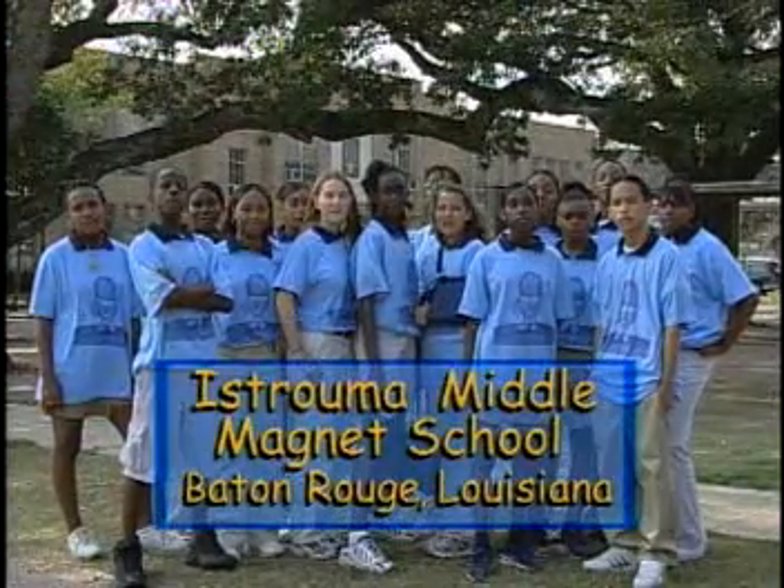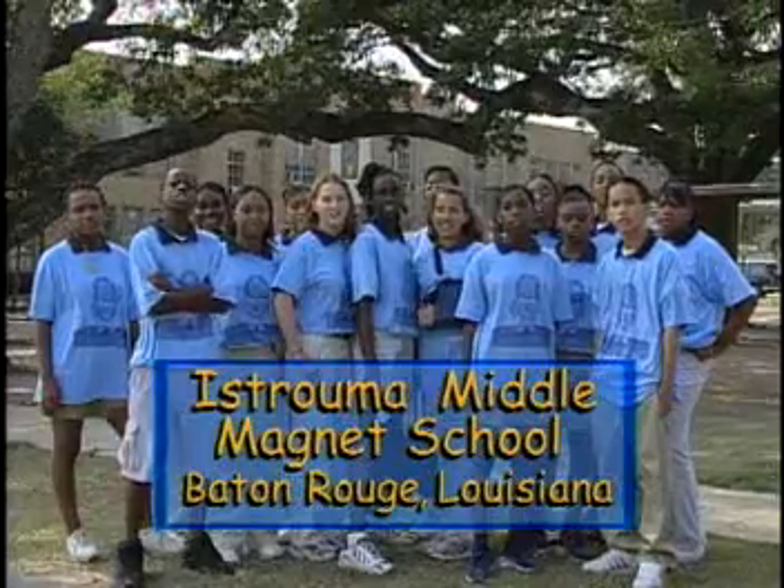Students in Baton Rouge, Louisiana are also charged up about today's classroom activity. We're from Extreme Metal Magnus School in Baton Rouge, Louisiana.